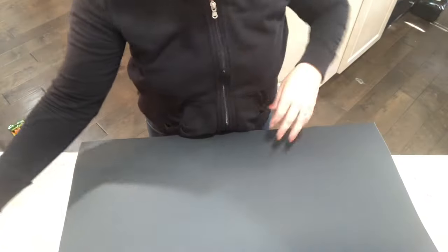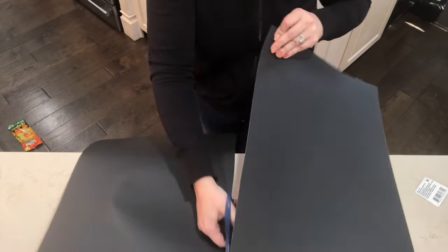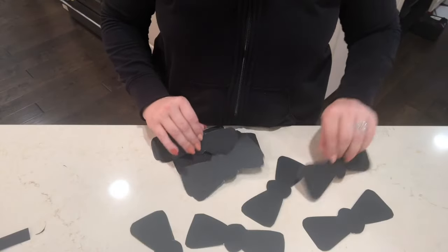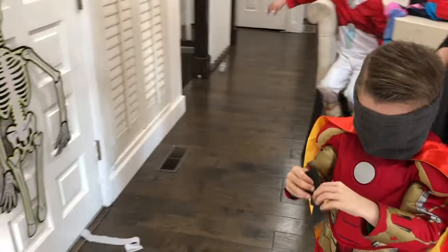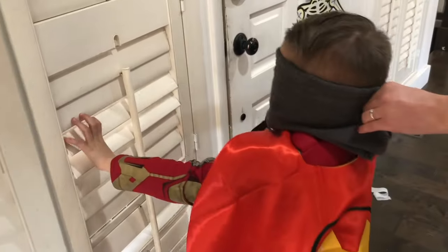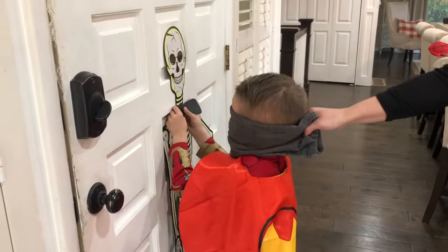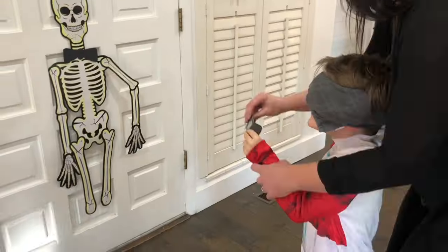I found this really cute skeleton and we are going to play pin the bow tie on the skeleton. So I am just cutting up some poster board and making a whole bunch of little bow ties. Another cute idea would be to take all of the bones apart from the skeleton and then just leave the head on the door or wherever you are playing this game, and then have each kid try to put the body part on to the wall. I think that would be just another really fun way to play this game.